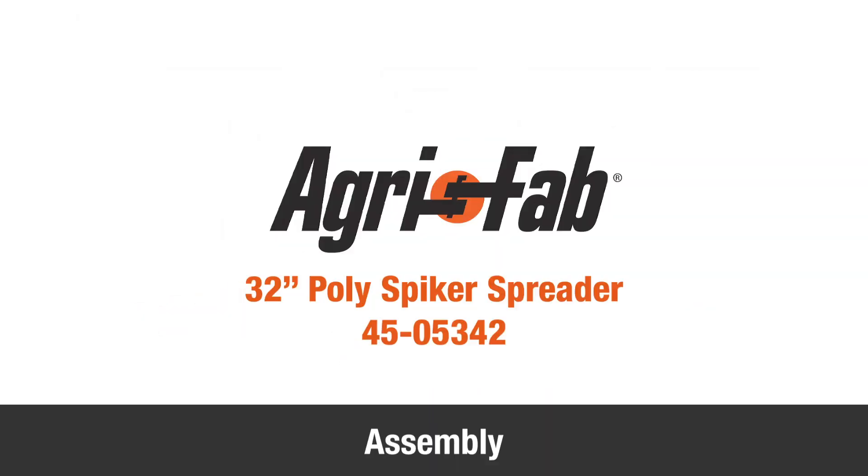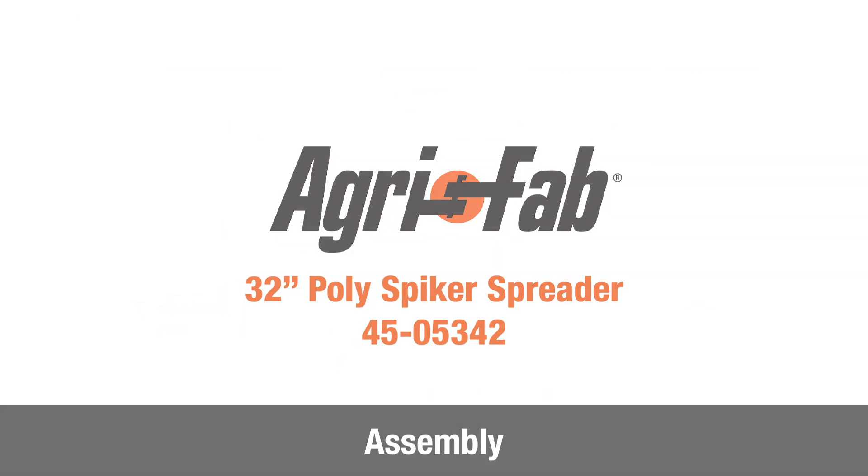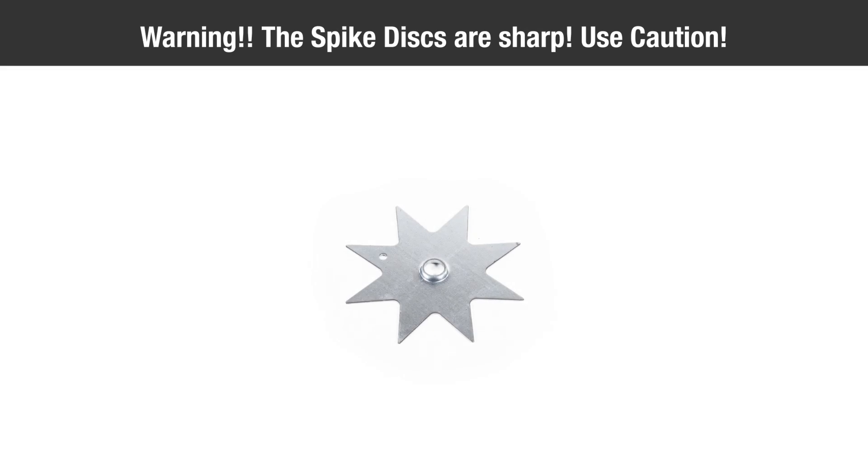In this segment we'll show you how to assemble your new 32-inch poly spiker spreader assembly. Warning: the spike points are sharp. Exercise caution when handling or working near spike discs.